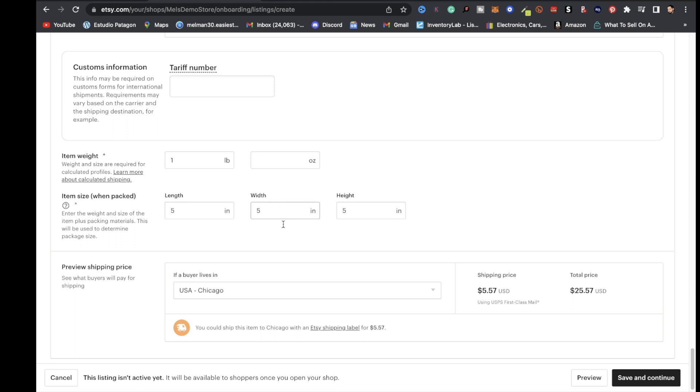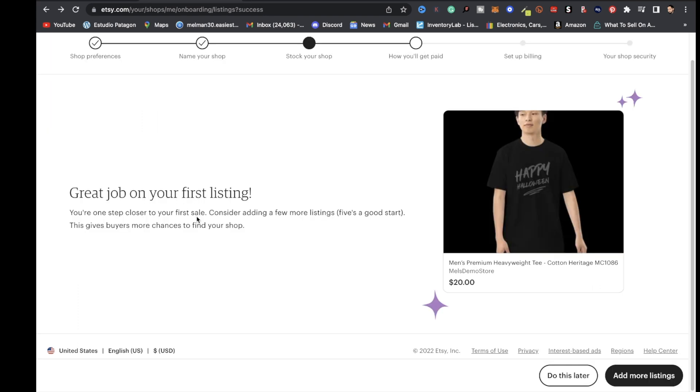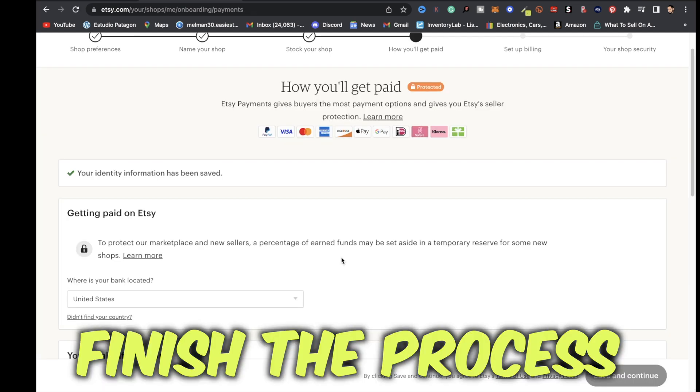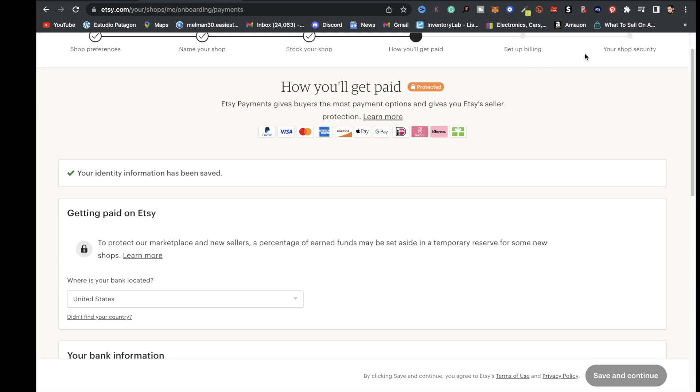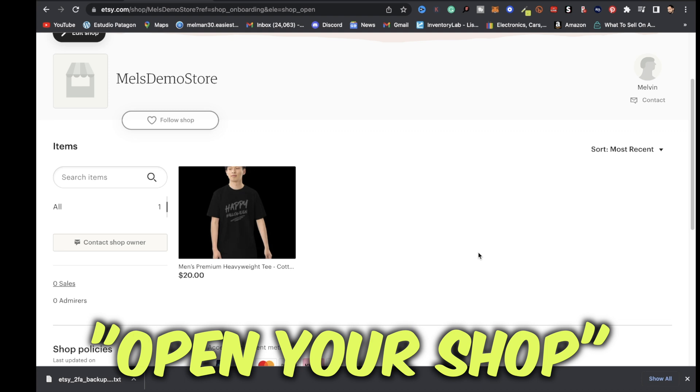This is just for this first listing to have your Etsy store active and connected with Printful. Click save and continue. Now that your first listing is out of the way, click do this later, then finish the whole process — set up how you'll get paid, set up your billing, and your shop security.